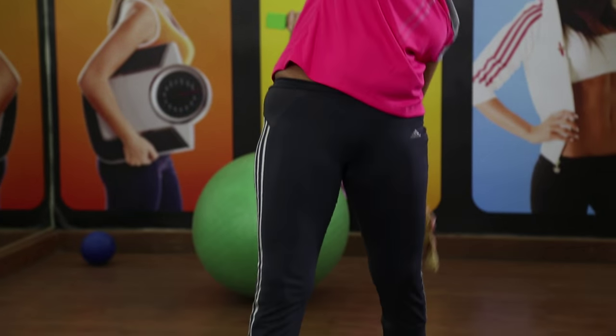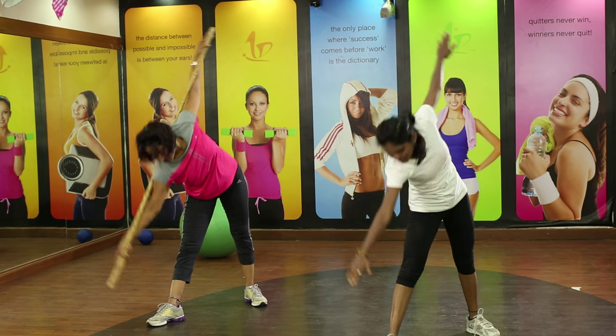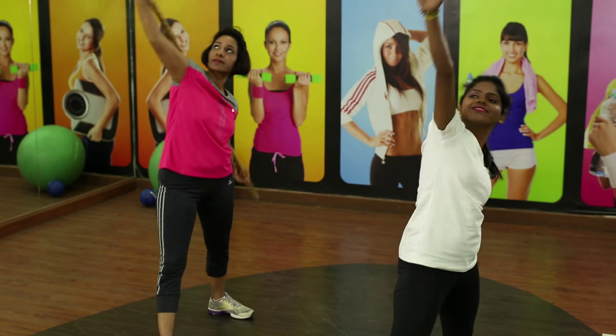Focus on breath work — natural breathing. Now bring the leg completely forward in front of the other foot and continue with the same movement.